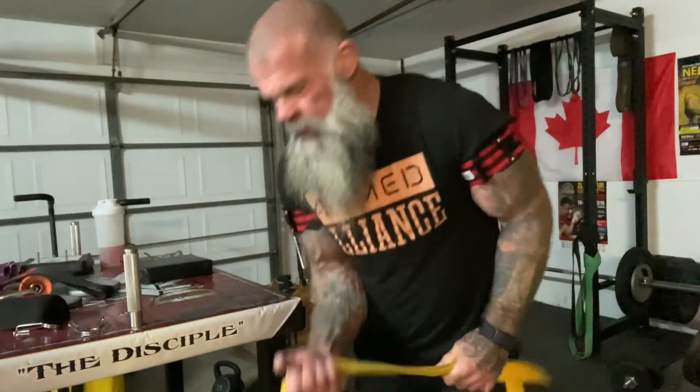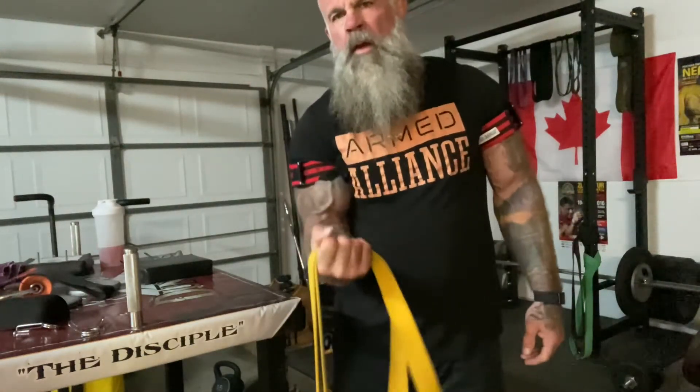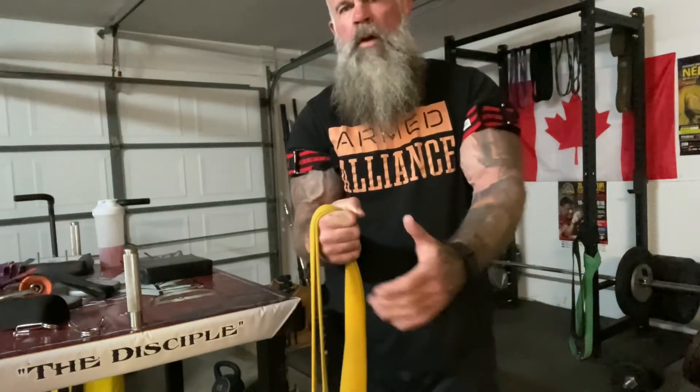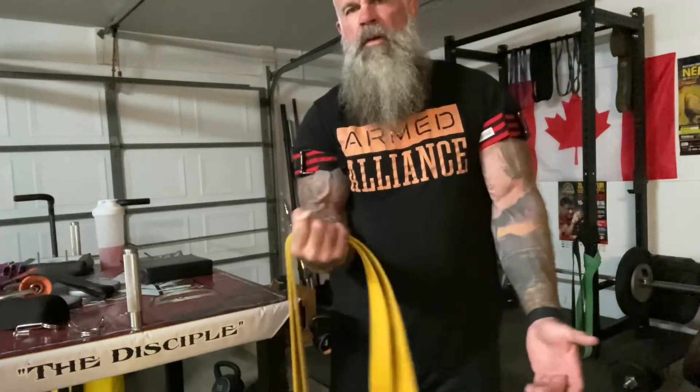A lot of times people are doing this and when it gets to here, this is where it stops. There is no more pressure from here to here. It's nothing — it's just from here.